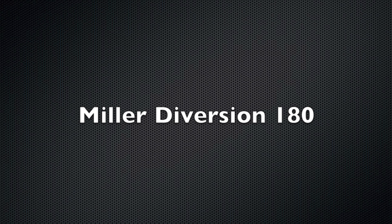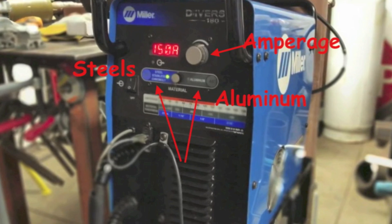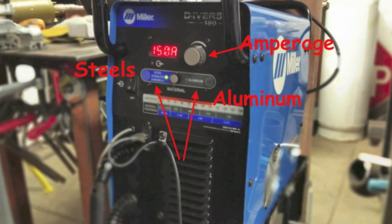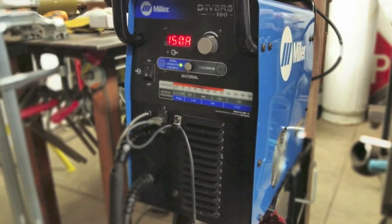Up next, the Miller Diversion 180. This is a very simple machine also, but it's an inverter-based machine, so it's portable and weighs much less — probably under 50 pounds, very easily carried and thrown in the back of a truck. The controls are pared down to basically selecting either aluminum or steel, and then amperage, and that's about it.